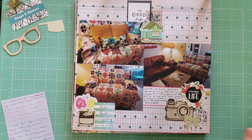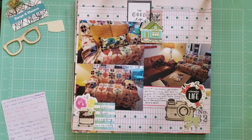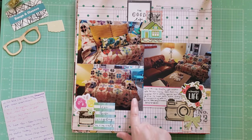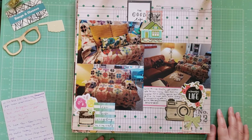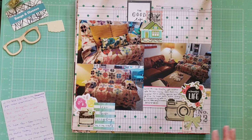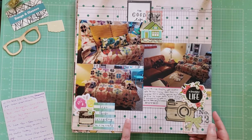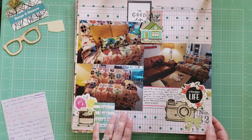This is a kind of random layout documenting when we finally got another loveseat for our living room in our first apartment. I ended up covering it by tucking in my grandmother's quilt to kind of recover the loveseat, and I loved how that looked. I used random embellishments from my stash bucket. The background paper is a Dear Lizzie paper from the Documentary collection, and I love this little house embellishment — it's one of my favorite random bits I had.